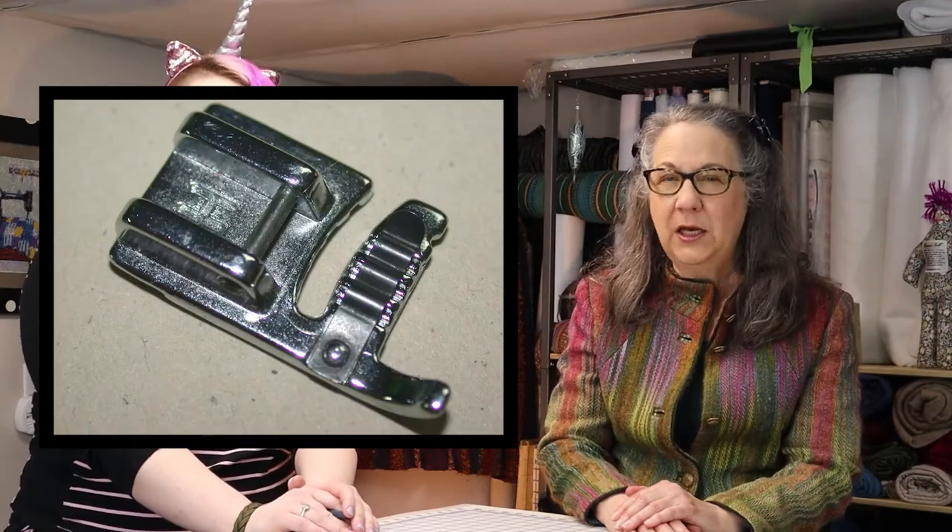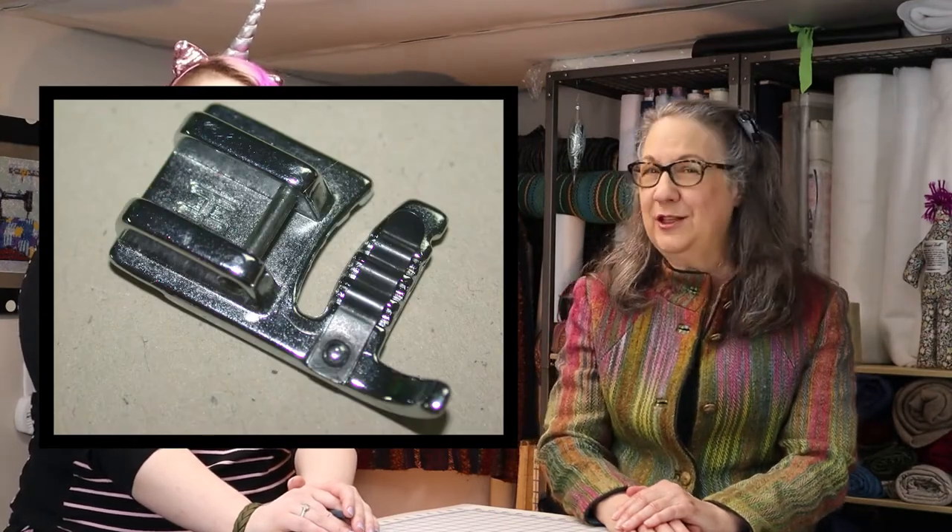There's a special foot for this. Most machines have something like this available, and the name of the foot differs with the sewing machine brand. Most commonly you'll see it called a cording foot. The yarn is inserted under the cording foot, dropped into the tunnel, and away you go. I do plan to do a more extensive video on topstitching and couching, so stay tuned for that.